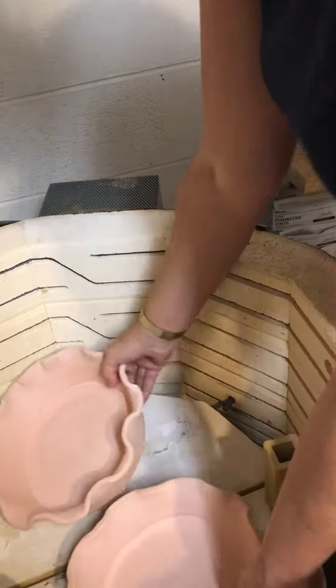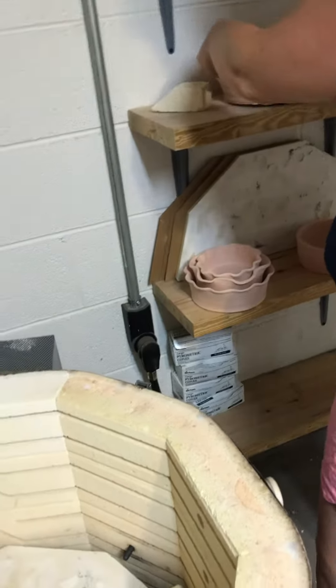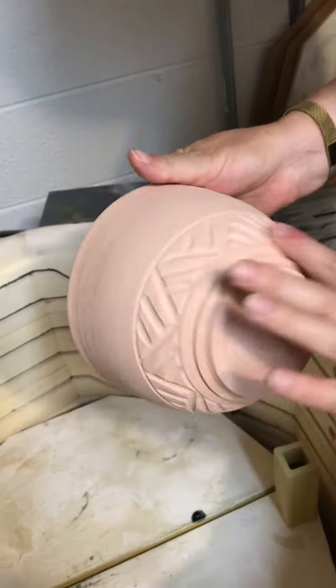And these are pie plates. One of them is earmarked for Kelly Shelton. I'm not sure about the other one yet. And this is a bowl for my daughter. I made her a bigger one like this with the carving on the outside.